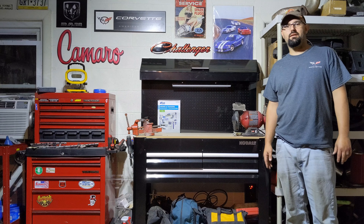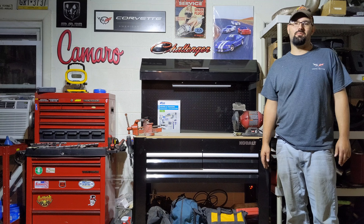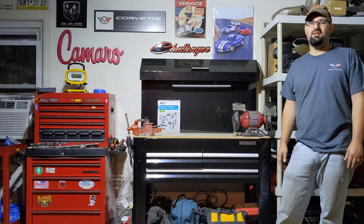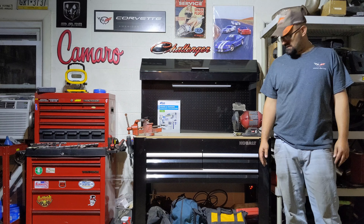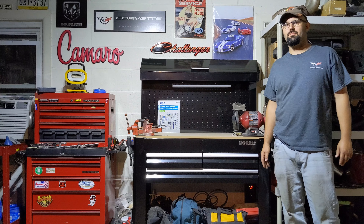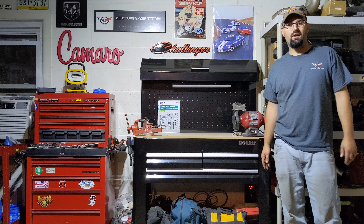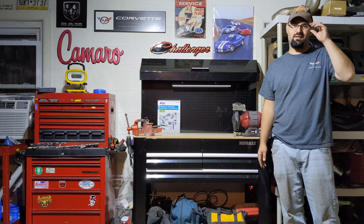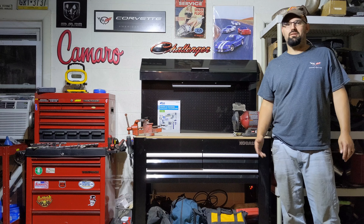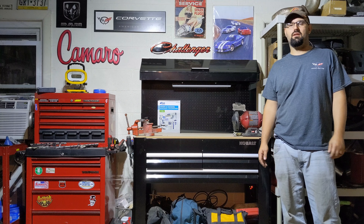Alright everyone, checking back in — the workbench is together as you can see. Got the garage kind of organized — the best it's been in probably five or six years, so I'm pretty excited. The workbench went together fairly easily. A couple of snags, mainly in the directions being wrong a couple of times, but I'd say a 4 out of 10 on assembly with one being easiest and ten being hardest. Nothing too difficult. Just make sure everything lines up and leave your screws loose until it's together so all the holes line up before you pack them down.